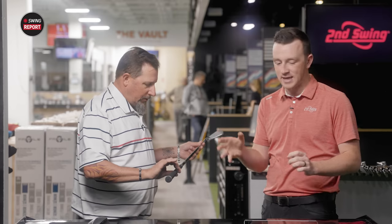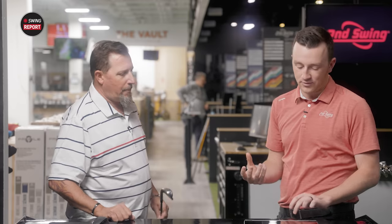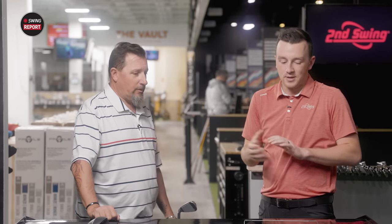We have the G430 fitted with the Dynamic Gold S300 shaft, one of the fitted options for that iron. The loft on the seven iron is 29 degrees — about one to one and a half degrees stronger than the G425 — so you should see more distance and ball speed. The center of gravity did get lower, so you'll likely see some extra launch to compensate. They also have tungsten weight in the toe, adding stability so that heel or toe hits widen out the sweet spot.